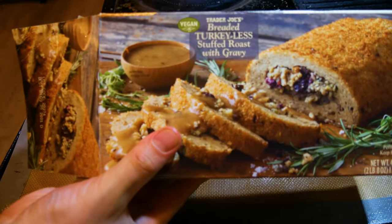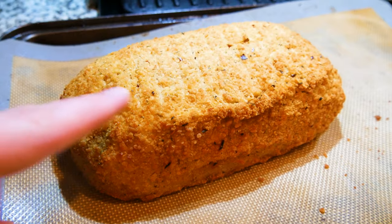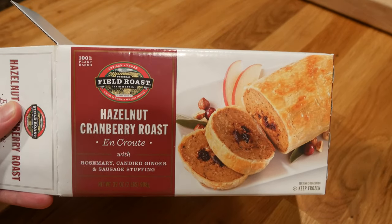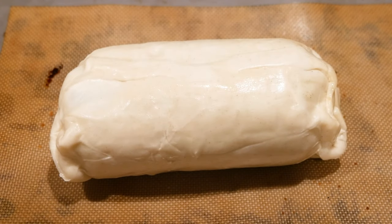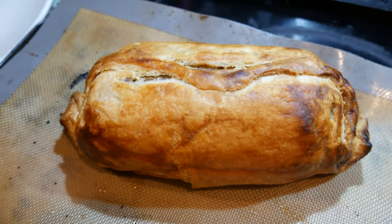Also got our Trader Joe's Turkeyless Roast — cooked according to the package instructions, all done. We love this one, had it last year — nice crispy breading on the outside. Roast number two is the Field Roast Hazelnut Cranberry Roast — it's got a layer of dough around the outside, we've never tried this one before so we're pretty excited. Into the oven it goes. Let's check it — look at that golden brown!